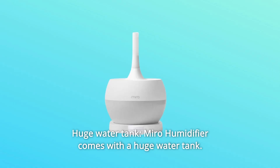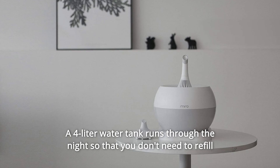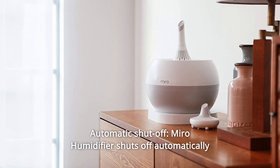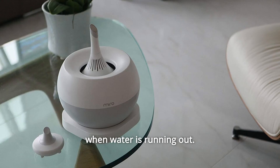Number 11: Huge Water Tank. Miro humidifier comes with a huge water tank. A 4-liter water tank runs through the night so that you don't need to refill water in the middle of the night. Number 12: Automatic Shut Off. Miro humidifier shuts off automatically when water is running out.